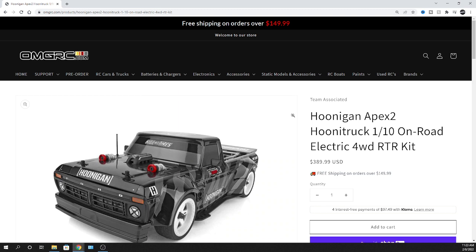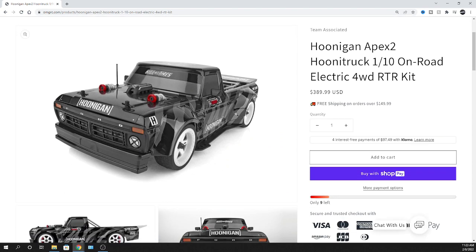Unfortunately, discount codes don't work for Team Associated, so sorry about that one guys. What do you guys think about this? This is the Kill All Tires man — this thing is sick.